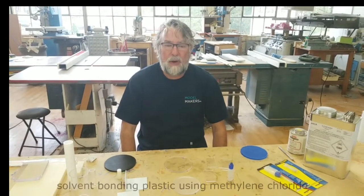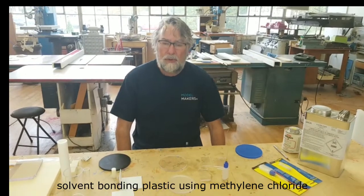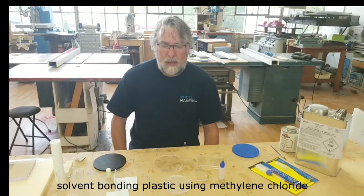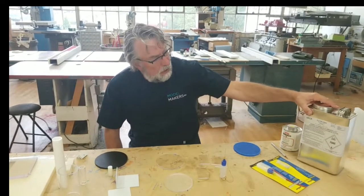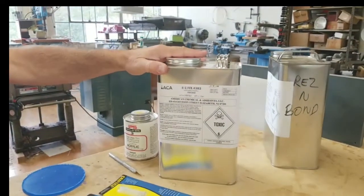Hi, Mike from Model Makers, Inc. in Rockaway, New Jersey. Today we're going to talk about solvent bonding with methylene chloride — the materials that it works on and the materials that it doesn't work on. We'll be using a couple of different products. They're all methylene chloride, but they come under different brand names.